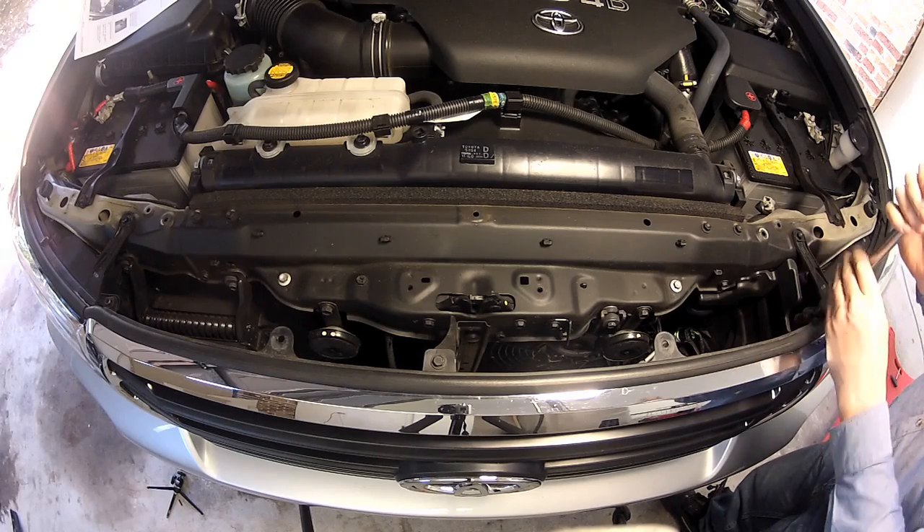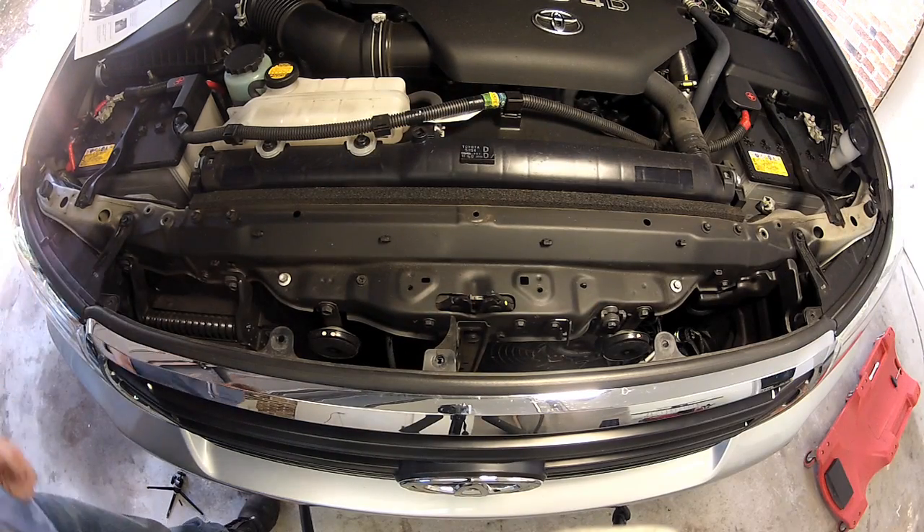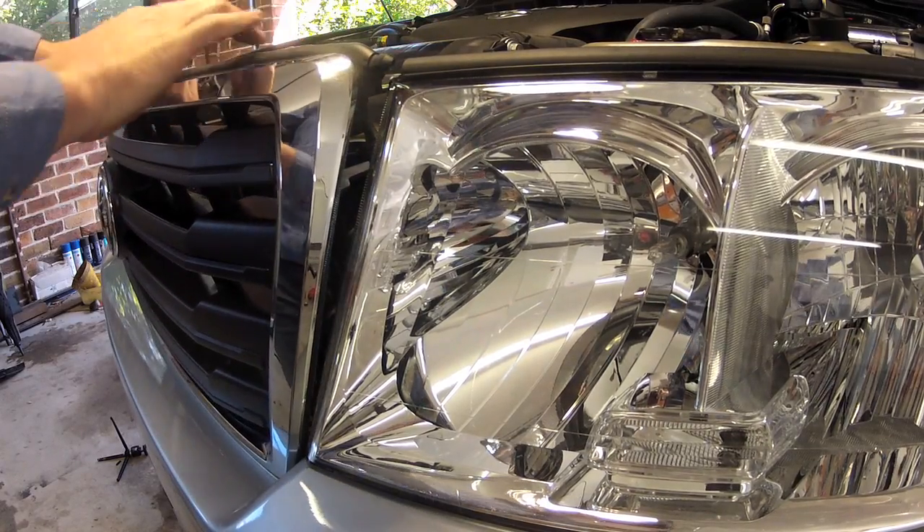Next, we're going to be loosening the top of the grill. The first step is to remove the three retaining bolts, then gently pull the top of the grill towards the front of the vehicle.